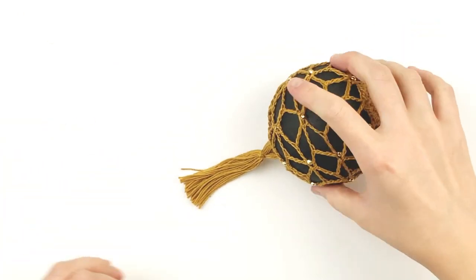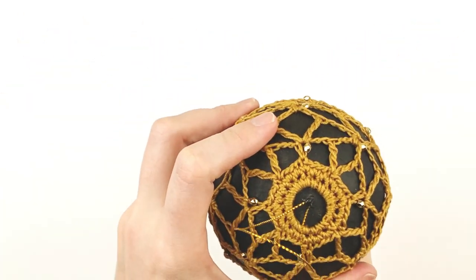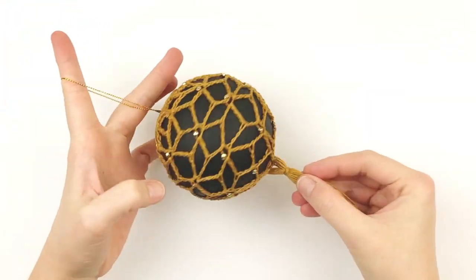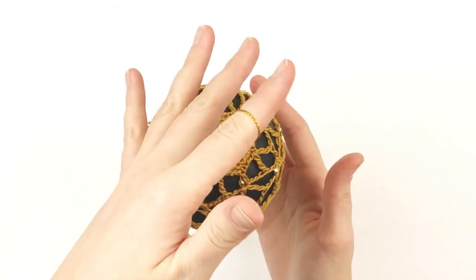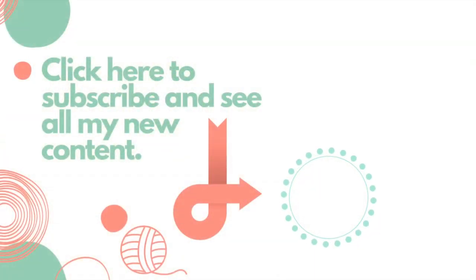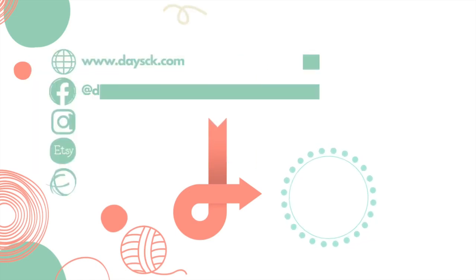And your boho bobble is done — it's that simple! You could also add beads to the tassel if you wanted to. I hope you enjoyed this tutorial today. If you did, please give it a thumbs up, and if you haven't already, please subscribe to my YouTube channel. Thank you so much for watching!